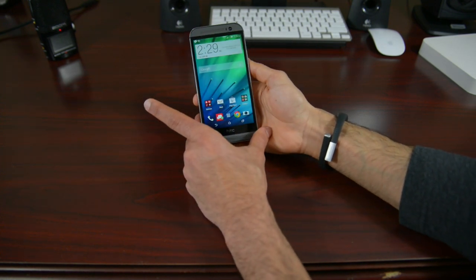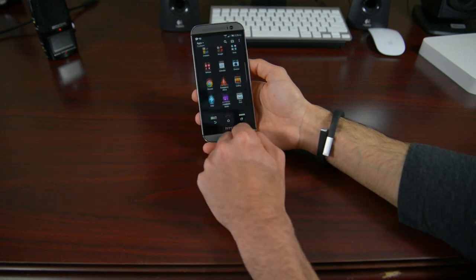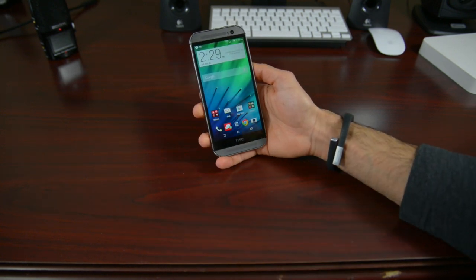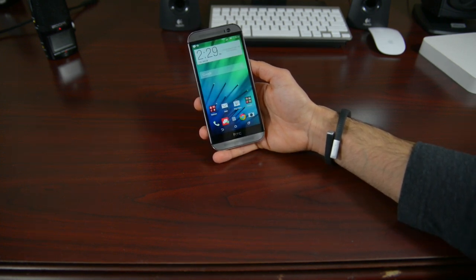I can't wait to actually dive into the HTC One and see all that it's holding. So make sure to keep it locked here at phonedog.com for more content on the brand new HTC One M8. My name is Marco from phonedog.com and I'll see you guys in the next video.